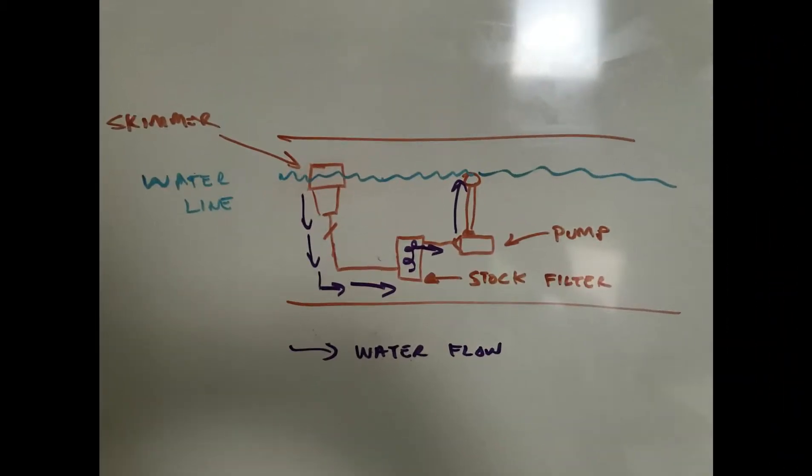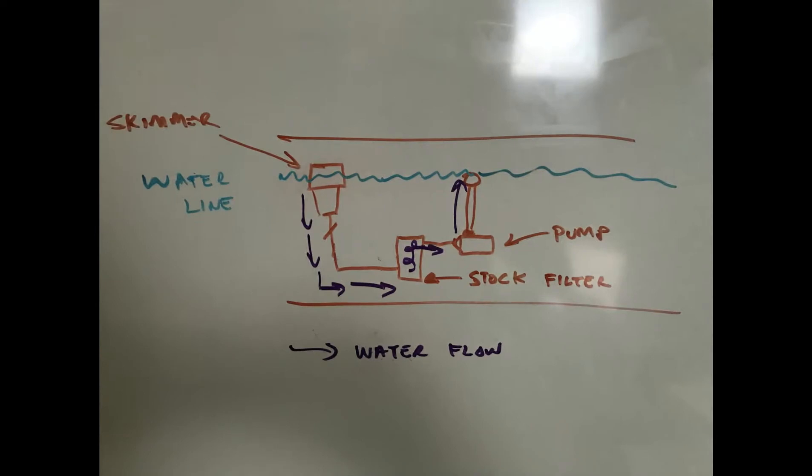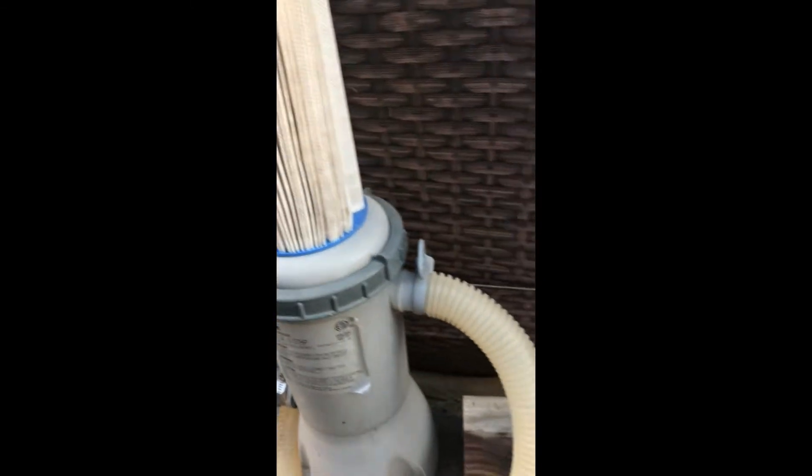Hopefully this makes sense once you see the pictures. Basically, I installed the skimmer on the water line — the water goes down into the old filter box that I converted, so I can keep using those cartridge filters you can buy at Walmart for about $15 (they usually come in a pair). It then goes over to the water pump, which returns the water into the pool. So essentially it's skimming the top, filtering out larger debris, and keeping the water nice and clean. Here it is: skimmer installed, skimming at the top, ball valve to shut it off, into the old filter box with cartridge, into the pump, and back into the pool.